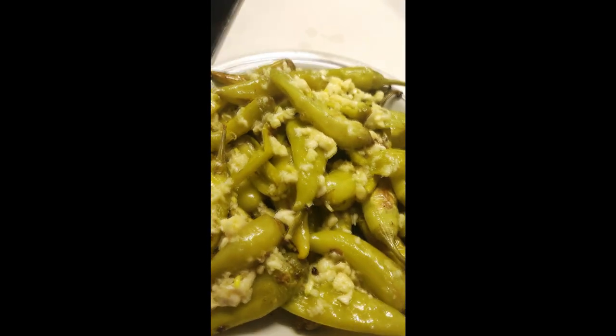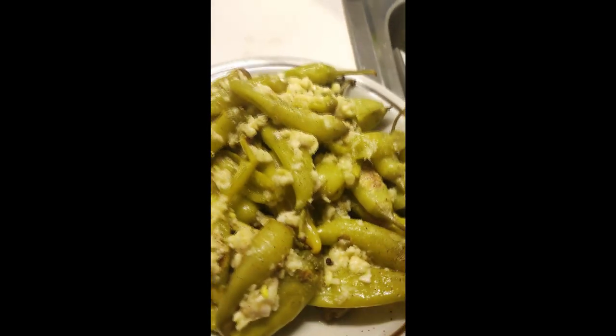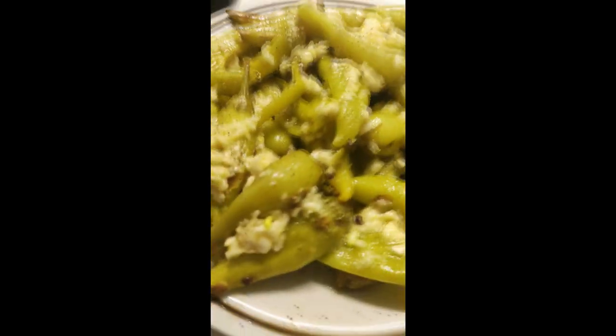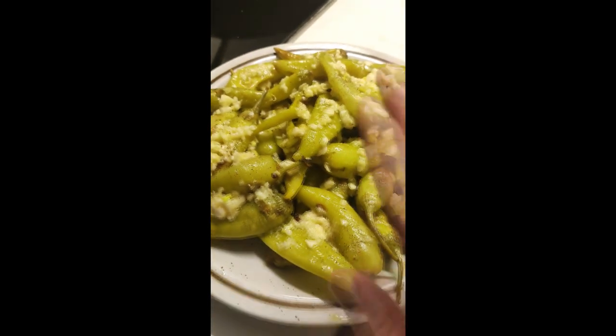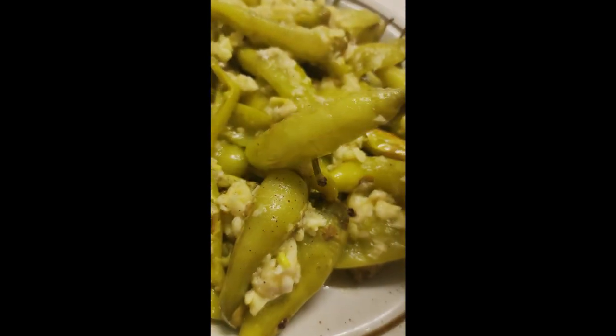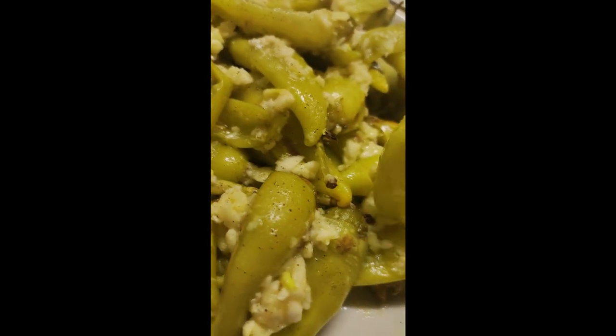Add some salt, some pepper, and some lemon juice. Let that sit for about five minutes so it soaks up the garlic and everything. Then enjoy some lovely peppers with garlic, flame-grilled or cooked.